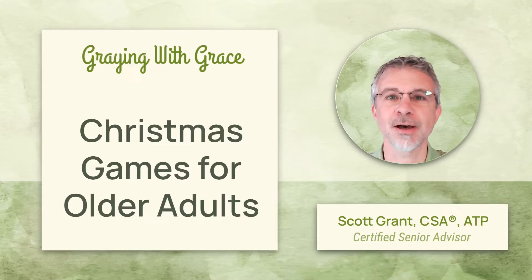Hi, my name is Scott Grant. I'm a certified senior advisor with GrayingWithGrace.com.